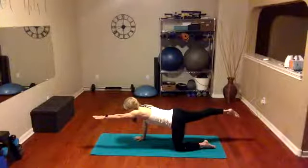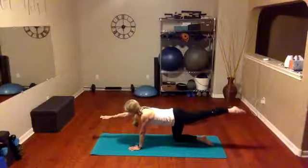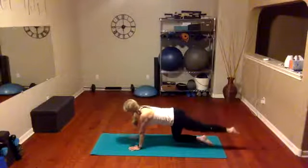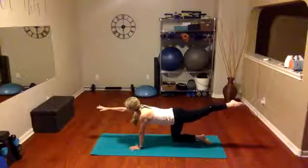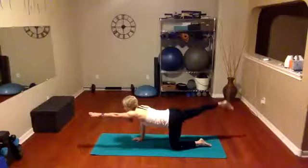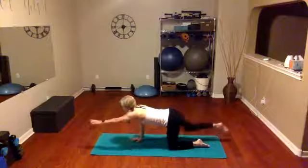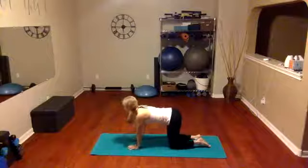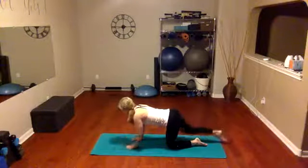Bring it back to all fours, let's go the other way — reach it out, feel the stretch, reach nice and long. When we take our stretch, we're going to inhale as we lengthen the body and exhale as we fold in and close. So inhale when opening up, exhale when folding in. Right here we're stretching and opening, and folding down. Just take about four more of these alternating — we'll do one more each side, bringing it down, and reach.